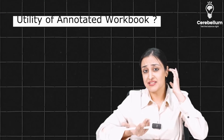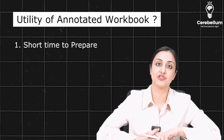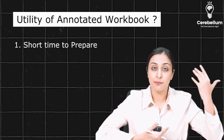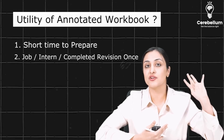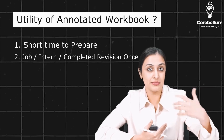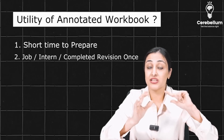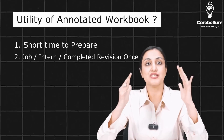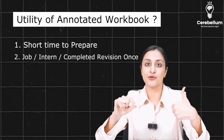So why this workbook? Anybody who has a shorter time to prepare and doesn't have the time to write everything — this is the main target audience. Somebody working with a job, interns, or those who have completed their revision once and are now using BTR for their final revision. For students who love to write and remember better when they write, please do use the classic workbook where you make notes while writing.